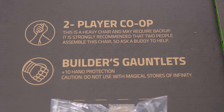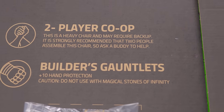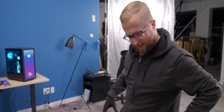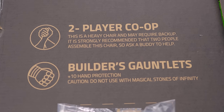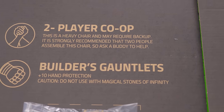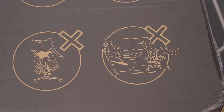This is a heavy chair and may require backup. It is strongly recommended that two people assemble this chair, so ask a buddy to help. What if I don't have a buddy? Builder's gauntlets plus 10 hand protection. Caution: do not use with magical stones of infinity. That's funny. Classic. I always love these disclaimers. I say this in every video, but these are just great.